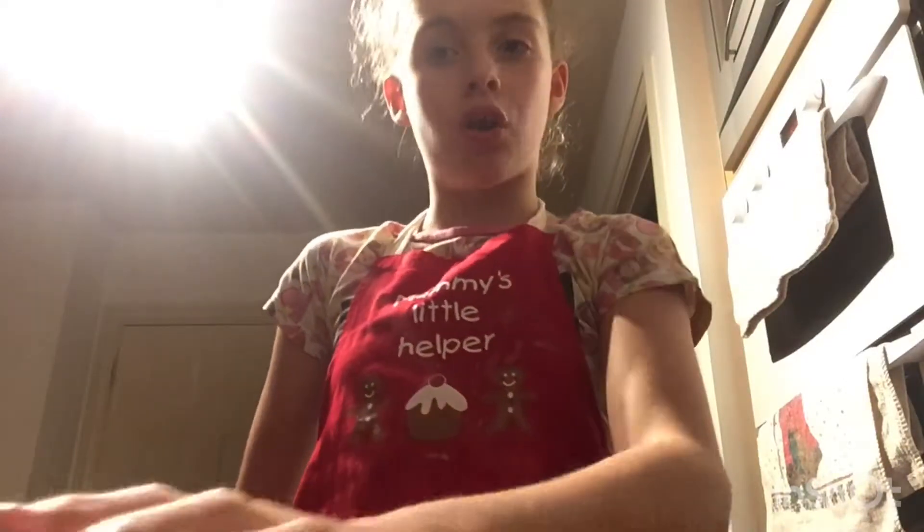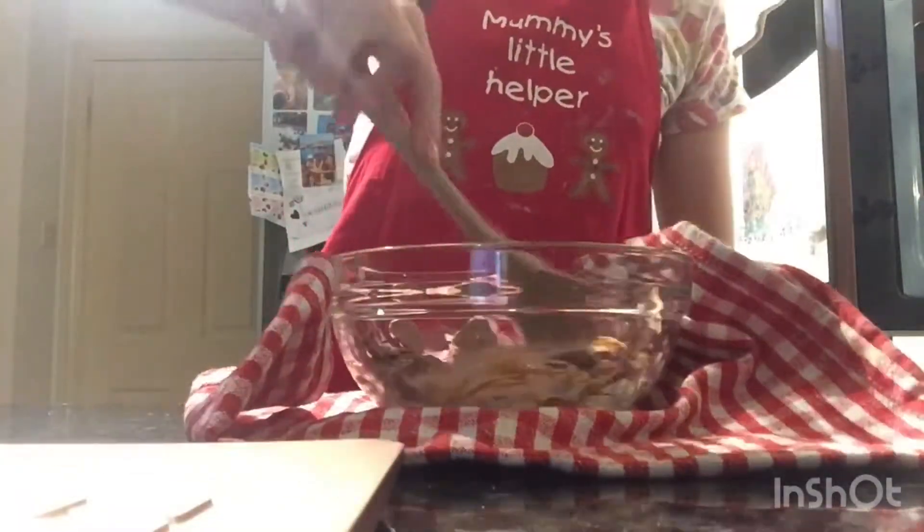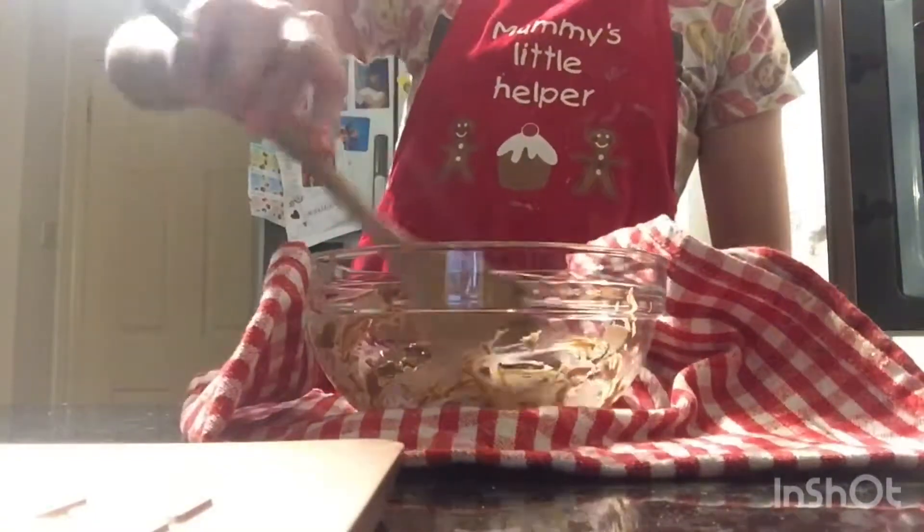Do not touch the heatproof bowl though, because it will be very, very hot. So make sure you have an adult with you at all times. You just want to mix them so they're obviously not going to be burnt when you put them back in, because this one needs to go in for a little bit longer.